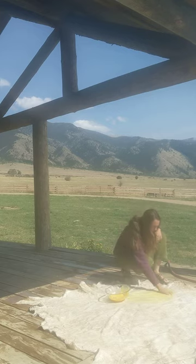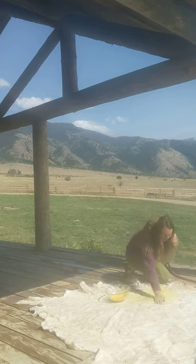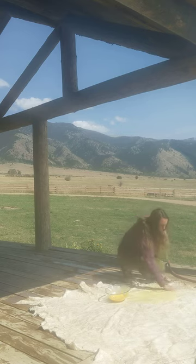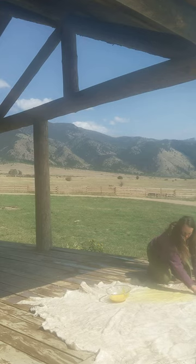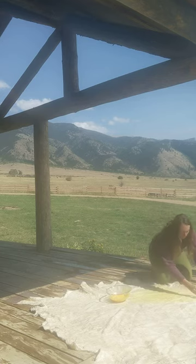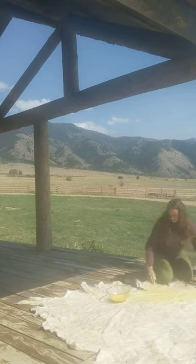It just helps to soften your hide a little bit. And I haven't heard anyone else say this, but by my experience, the longer it's in the egg mixture, the easier it is to soften the hide. So what I like to do is get the egg rubbed in over the whole hide, then fold the hide in half, skin to skin, so that the mixture has time to penetrate, soak in, and do its fiber loosening and lubricating work.